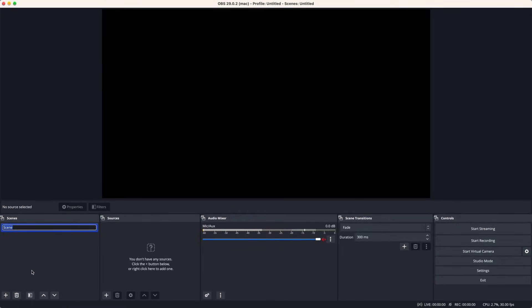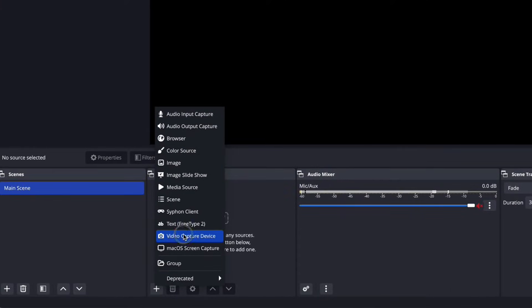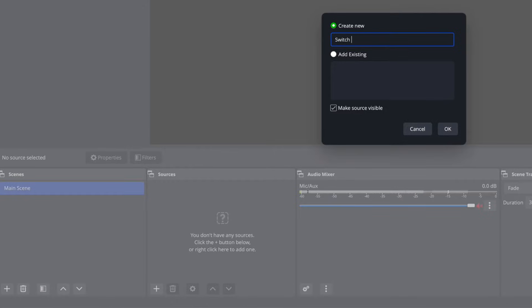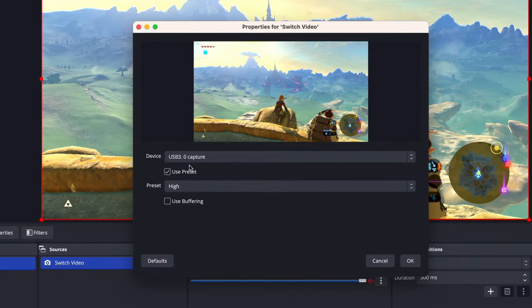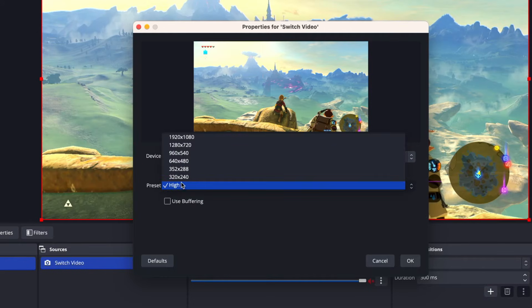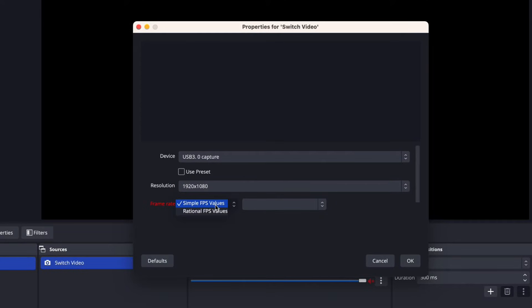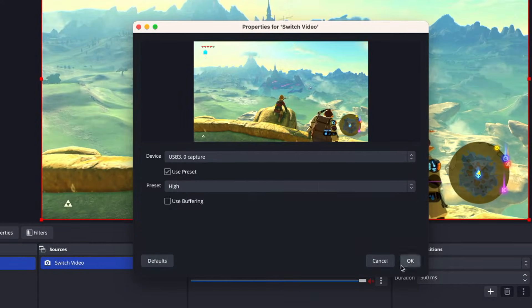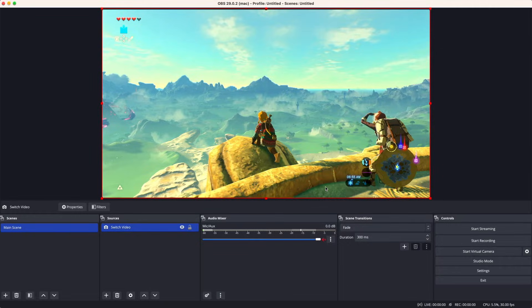Now we're in OBS. I reset all my settings so you can follow along. Our stream screen is composed of scenes, and in those scenes we have sources — that's where our video and audio inputs come from. The first thing we'll do is add a video capture device input. You can name it Switch Video, and then under the Device tab pick USB 3.0 Capture or whatever your capture card shows up as when plugged in. You can select some presets right off the bat, or dial in all the settings yourself, including resolution, color space, and a few other details that affect video quality.